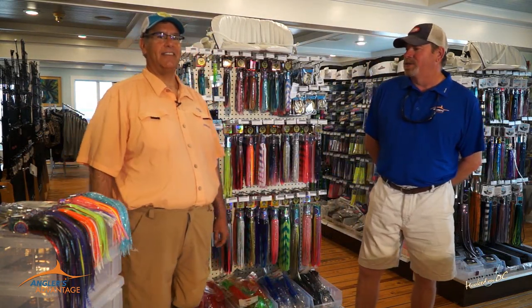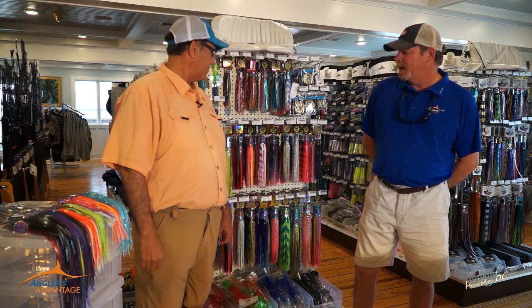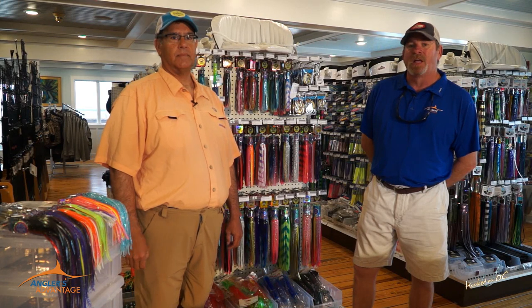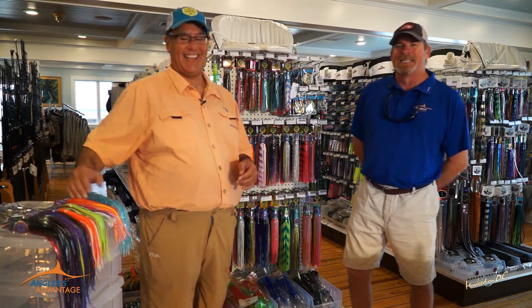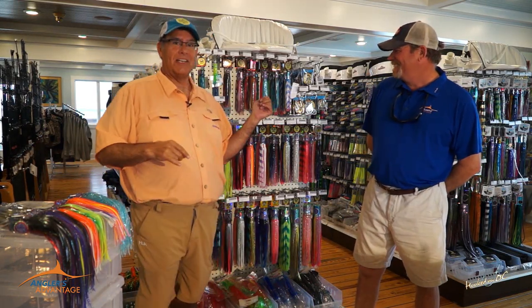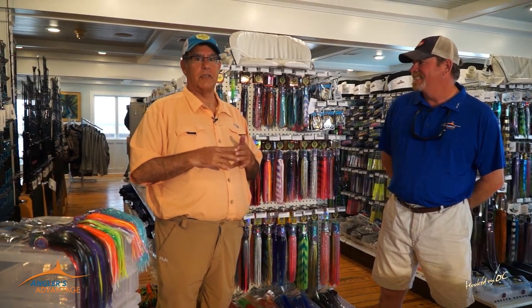He's representing Pakula Lures, and Pakula is a name that's been around for a long time. Bill's a local distributor and has made it available to us, which is a big deal. Squid Nation is the North American and Central American distributor for Pakula Lures Australia.